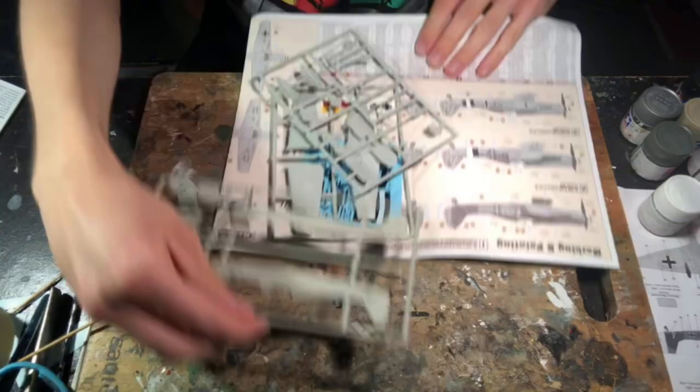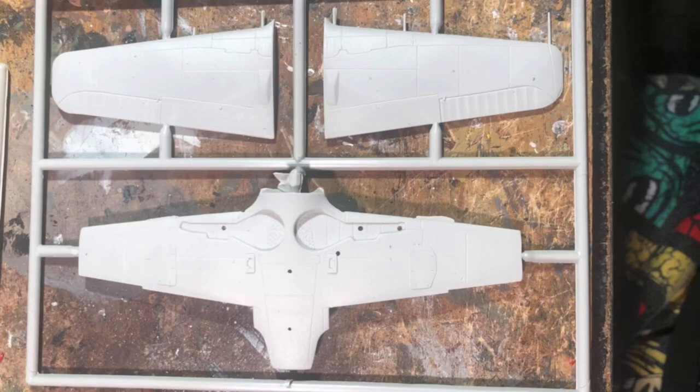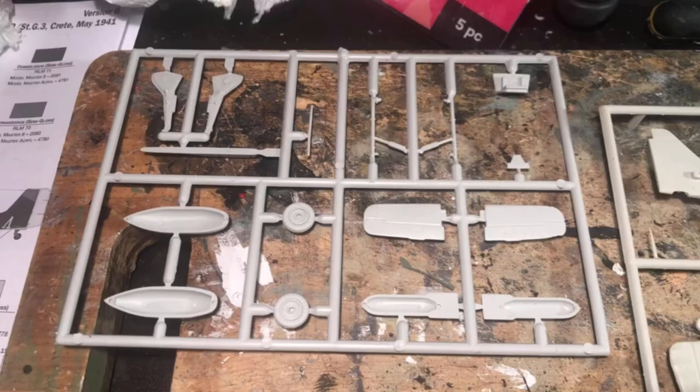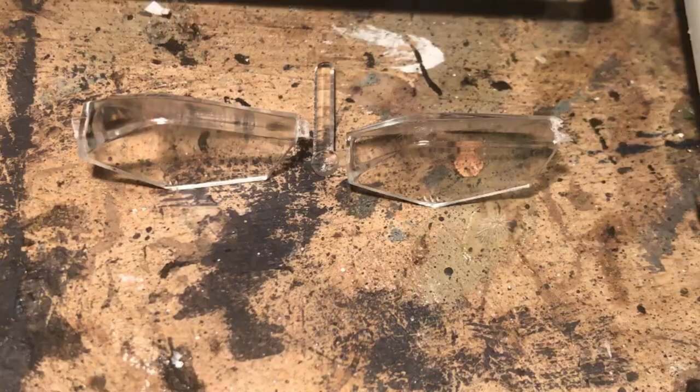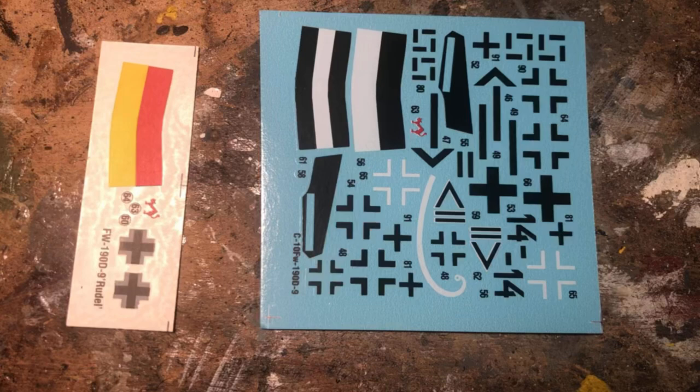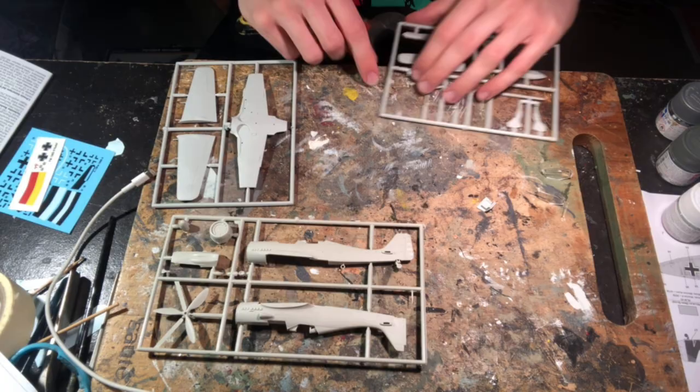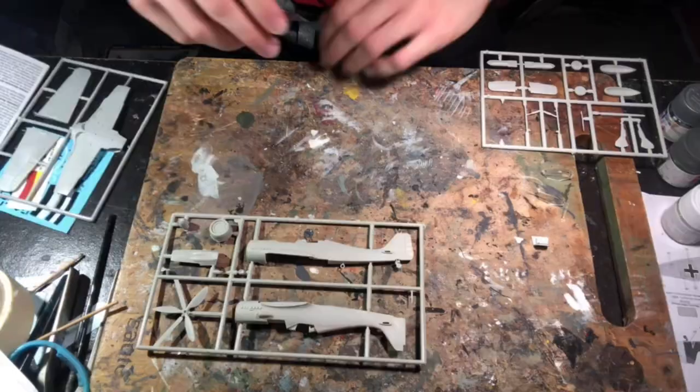The box contains three sprues molded in grey with a subtle graininess and a set of two types of clear canopies. The parts feature minimal detail, all recessed, with a basic shape to represent a seat being the only interior detail. Overall for a first look the kit clearly lacks a fair bit of detailing. The decals were awful — they seem weirdly laid out and coloured and appeared to have no common stencil markings despite the instructions suggesting they existed.